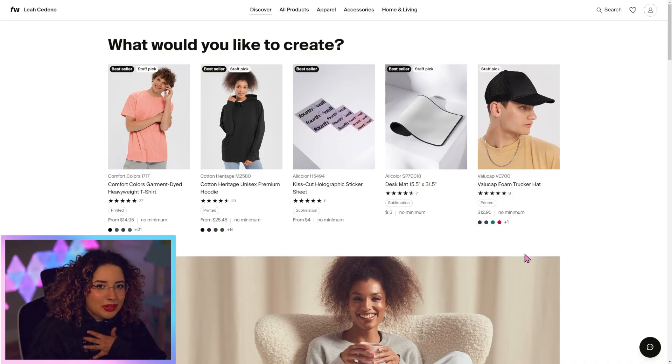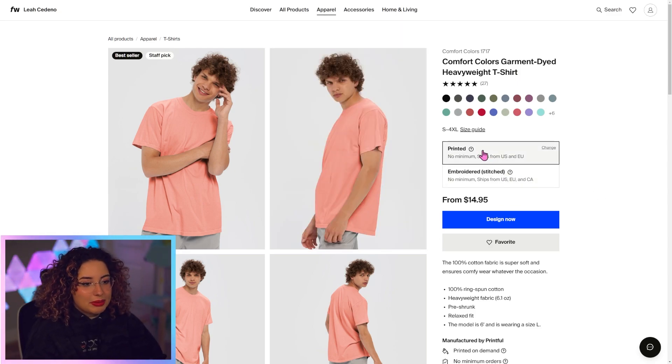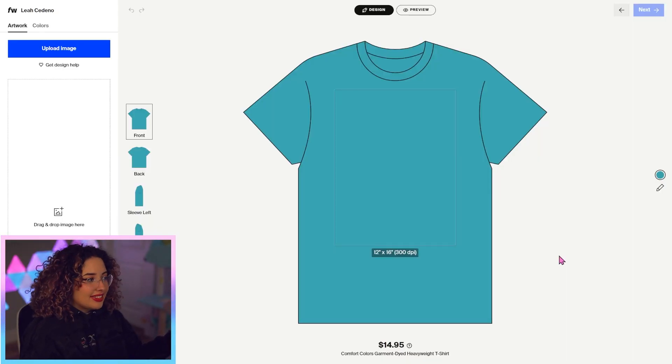But I'm going to stick with my tried and true, a nice comfort color 1717. From here, we can choose if we want it to be printed or embroidered — I'm going to go with the classic print. Then you'll be taken to our product designer.